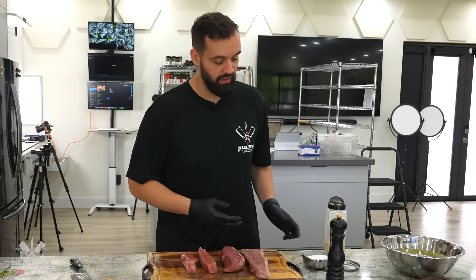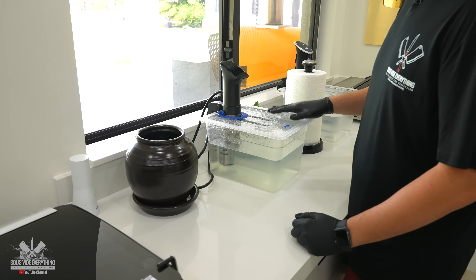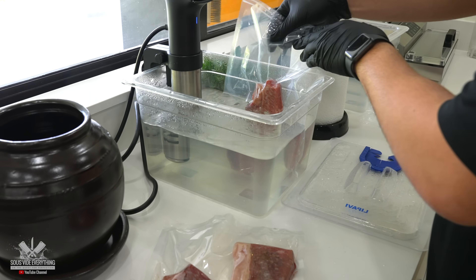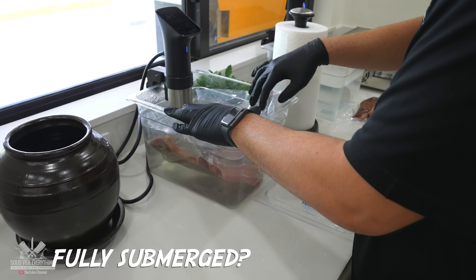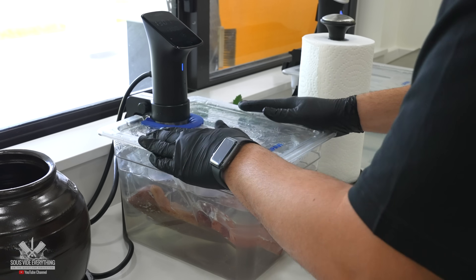I'm gonna go with a classic Guga seasoning — that being salt, pepper, garlic powder. I'm gonna look at the temperature: it is at 130, that's about what I want it to be. Put them in the water, fully submerged. This is not going as well as I had planned, but I got it.